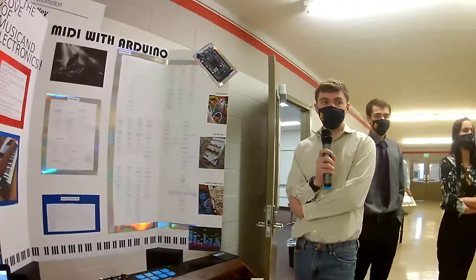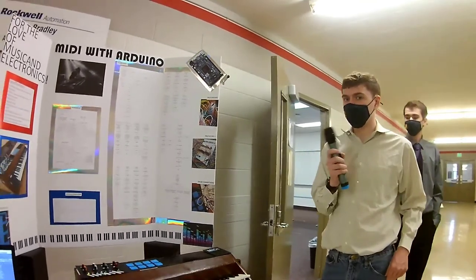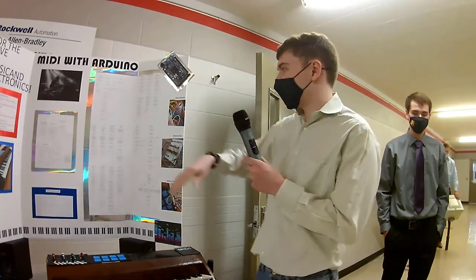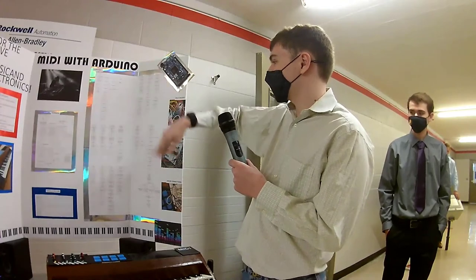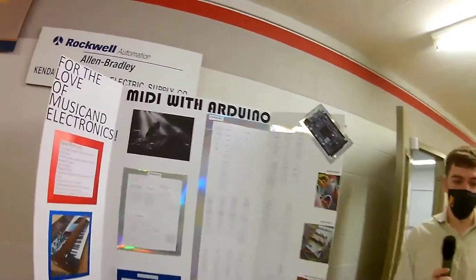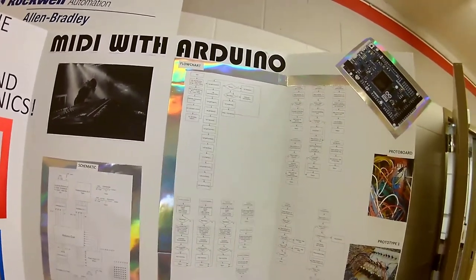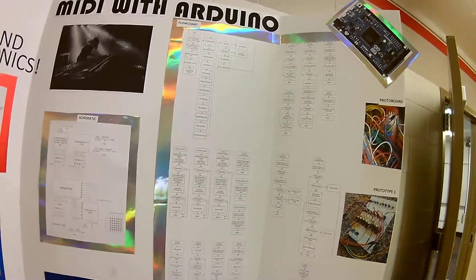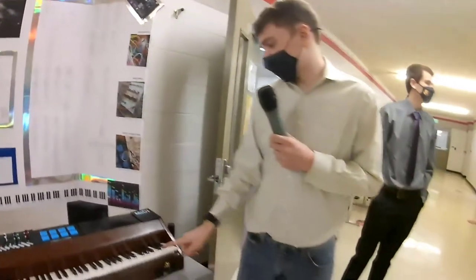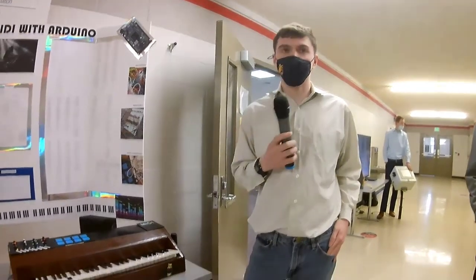The code was mostly a matter of figuring out how to send messages from the Arduino to the computer, and how to actually interpret the input. There's a big flowchart of how the code works on the poster. In order to send messages to the computer, we used a library called MIDI USB, which allowed us to construct packets of MIDI information and send it to the computer, where they are turned into a tone. So when I press a key like this, that causes the Arduino to send a message to the computer and for the computer to play a tone.